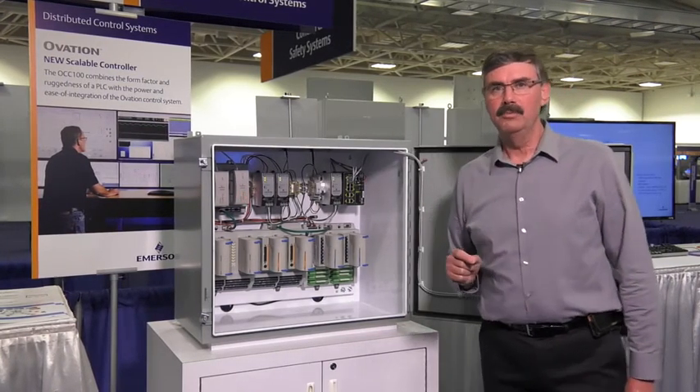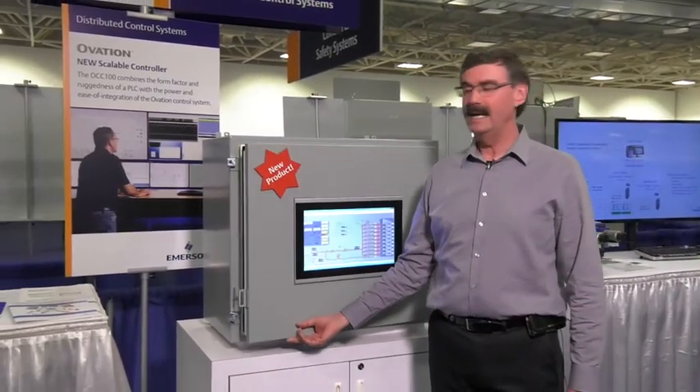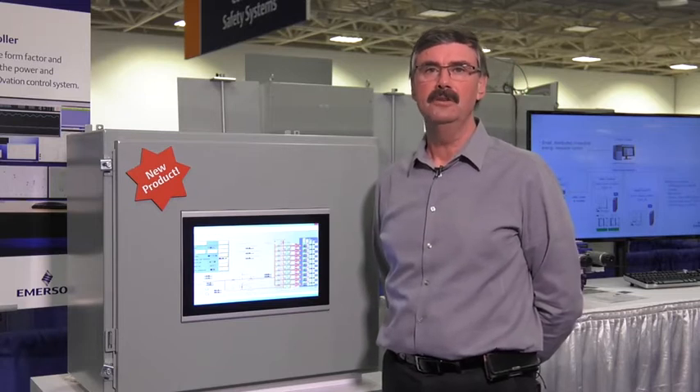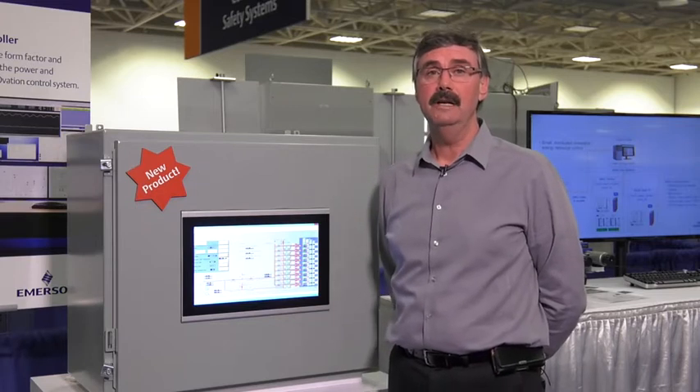The real breakthrough with the OCC100 though is its ability to communicate using wide area network technologies. So you could use the OCC100 to control widely distributed assets from a single control location using cell phone technology, other wireless technology, or even a virtual private network across the internet.